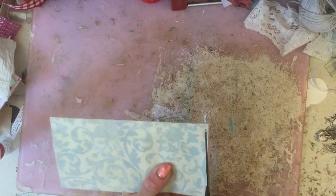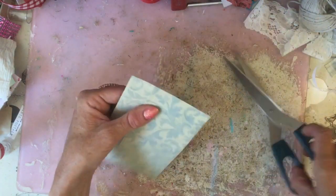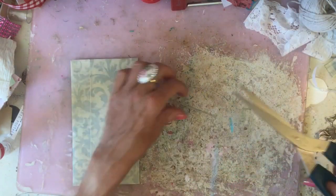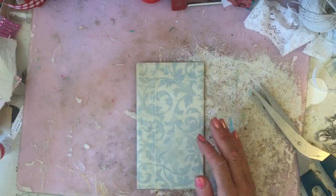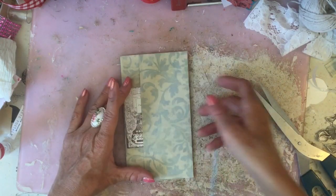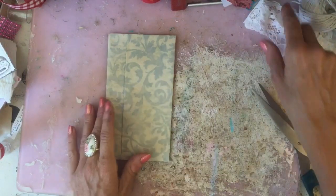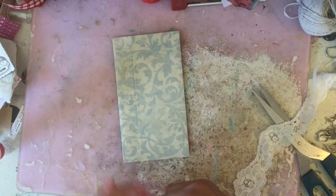Just trim that down because as I glued it, it obviously slid out slightly, so I had white space showing. There we go — so you've got your little pocket like that. And obviously once you glue it back to the page, you could glue it down so you have a pocket that side or a pocket this side and here. Just to show you the types of things you can do now with your pocket, we'll just decorate it up.